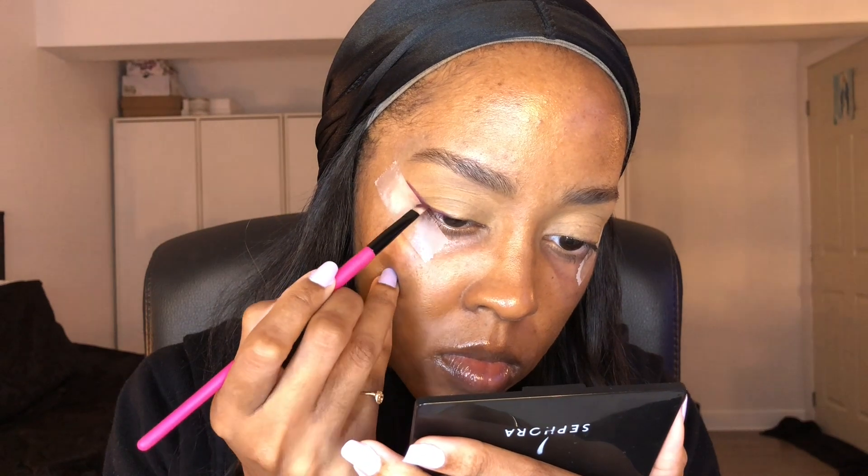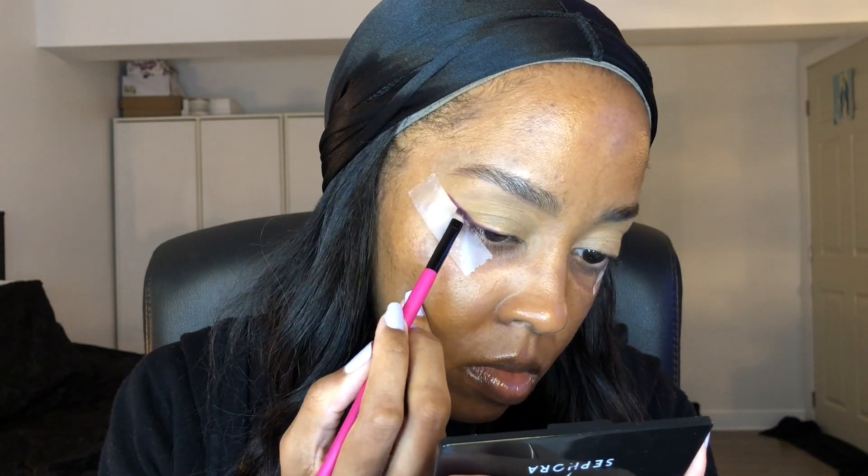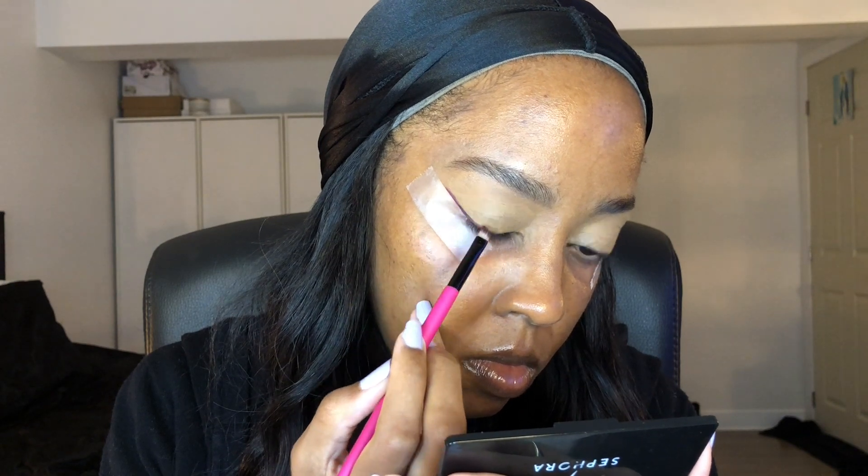So first we're going to start with the Alyssa Edwards palette with Anastasia Beverly Hills. I'm going to start with the shade BBDC. Basically I'm just going to do kind of a wing liner with an angle brush. You just want to follow the line. I also put tape so it's more sharp. So just do like a wing liner with a purple shade.